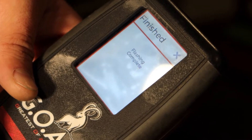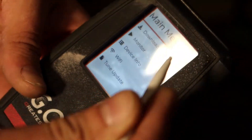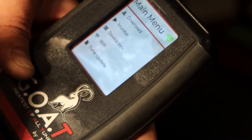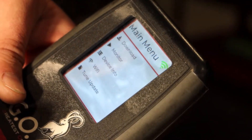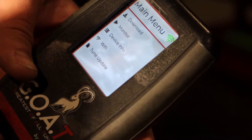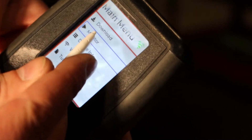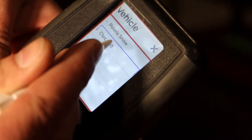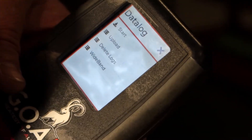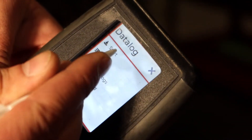Now it says 'flashing complete' — just hit Exit and you're ready to rock and roll. At this point you can go ahead and power the device off. If you're out on the mountain and you want to do some data logging, just go to Monitor, select your machine, and you'll come up to the data logging page.